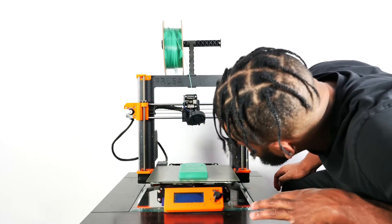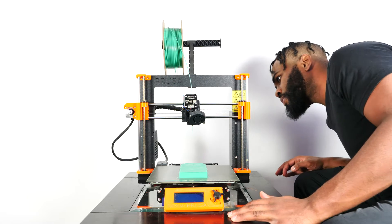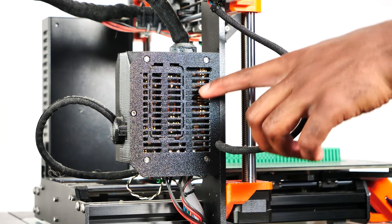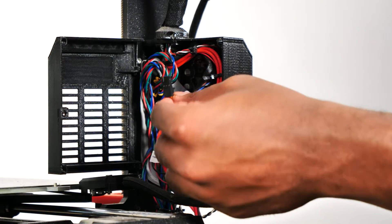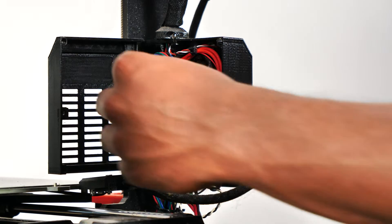I did some troubleshooting to determine what was causing the error. First, I did a visual inspection of the fan to make sure there wasn't any debris or filament tangled in it. The fan was clear, so I opened the NC case on the rear left side of the printer to unplug the print fan and plug it back in, but that still did not resolve the issue.